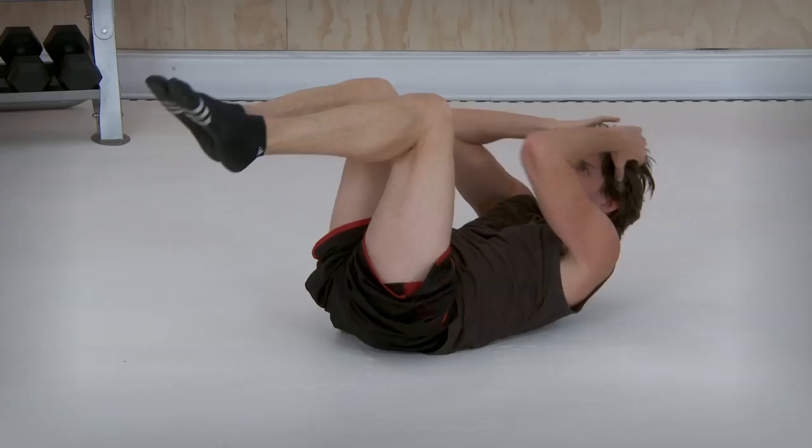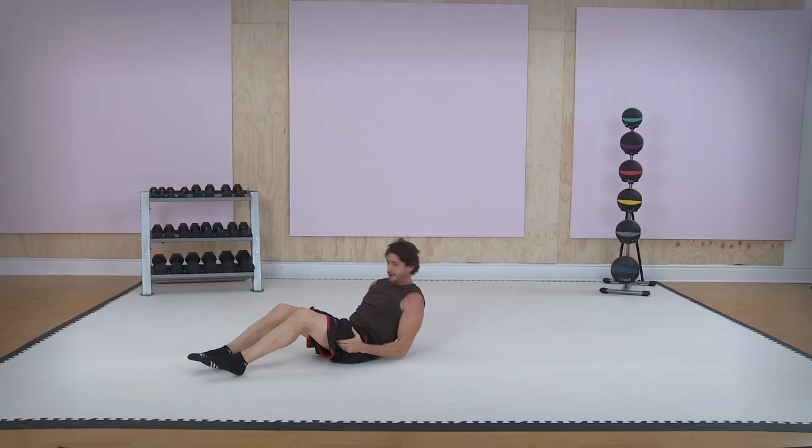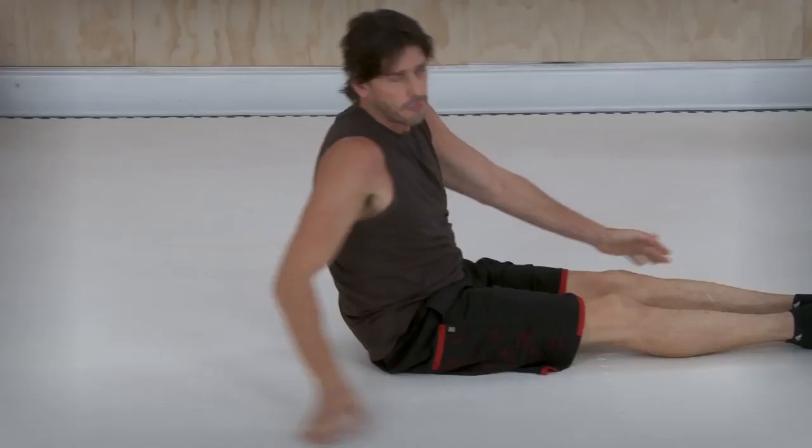Let's go ahead and stick and squeeze. Accordion crunch — it should burn like crazy. We're going to go right into our next one. This is for your obliques. Very basic. It's from the yoga world.